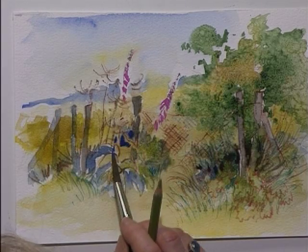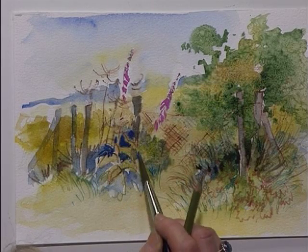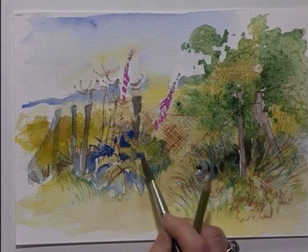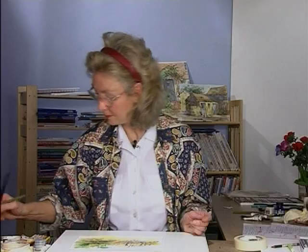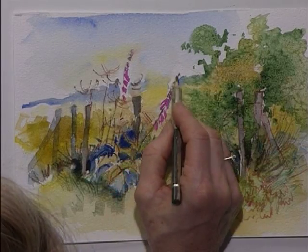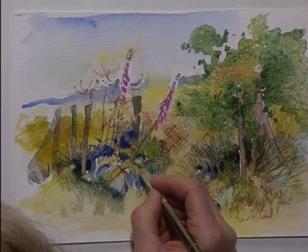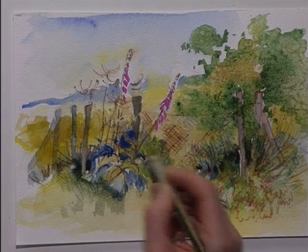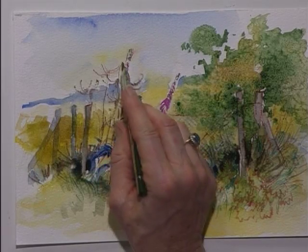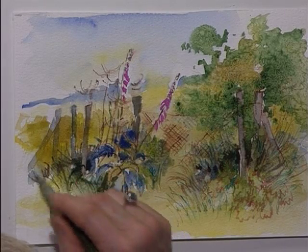I'm going to highlight this bit because this part is going to be my focal point. I love putting pure colours in amongst the more muted colours because it adds a bit more excitement to the area. A tiny bit more green. Placing in more details to the heads and stalks and around some of the leaves.